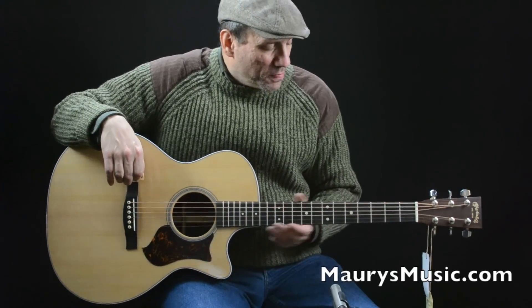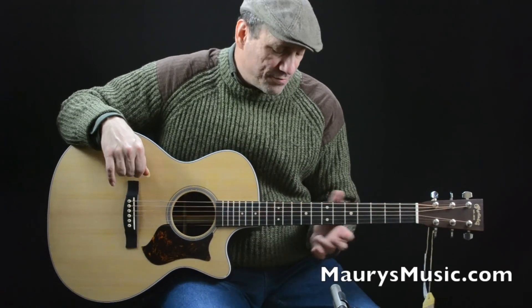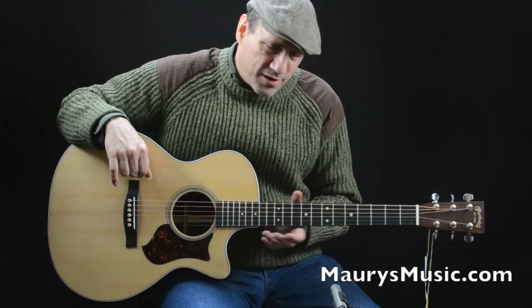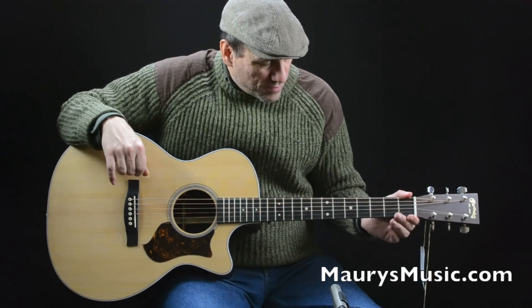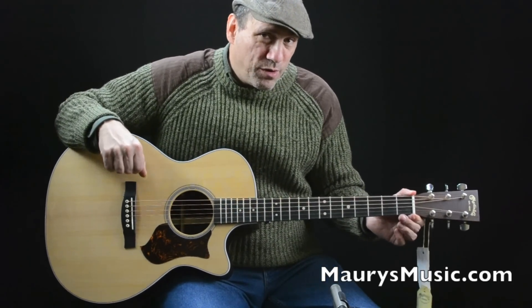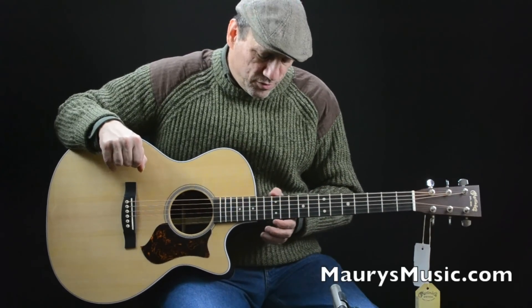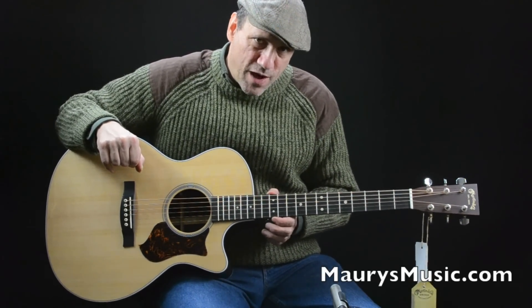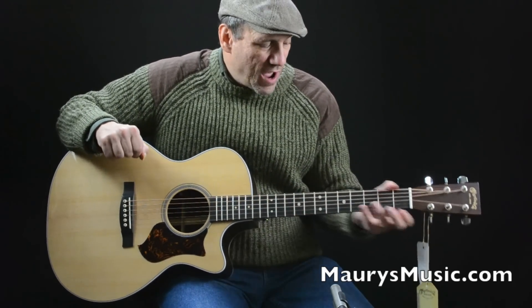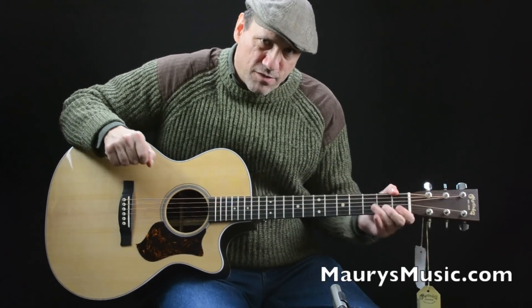The neck is Martin's high performance neck, which matches a very comfortable modified low oval profile on the back with the Performing Artist tapered neck. The neck starts at one and three quarter inch at the nut, but it narrows to a very sleek two and one eighth at the twelfth fret. It reminds me of a lot of electric guitar necks — it's a very fast, very sleek neck.